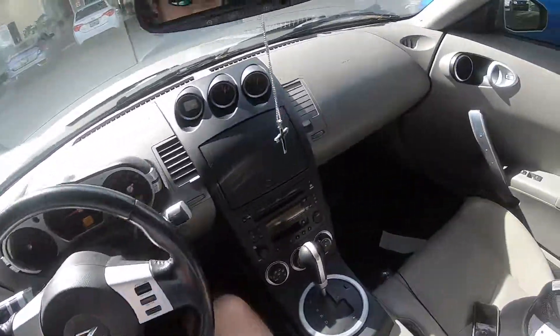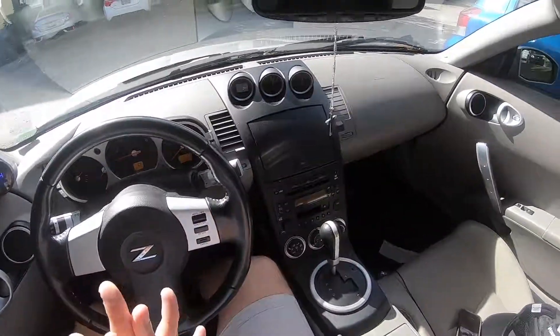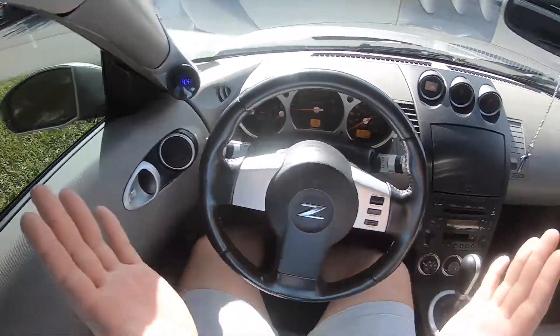What's going on guys, it's Jose with the Silver Surfer 350Z. I am here just chilling, waiting for the car to warm up a little bit so I can go ahead and head out and go buy some stuff today.